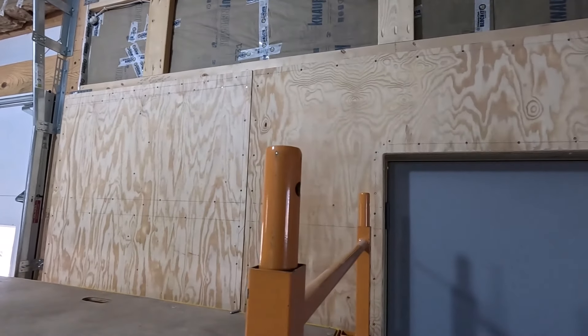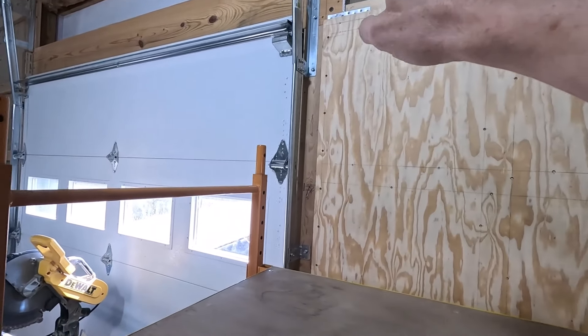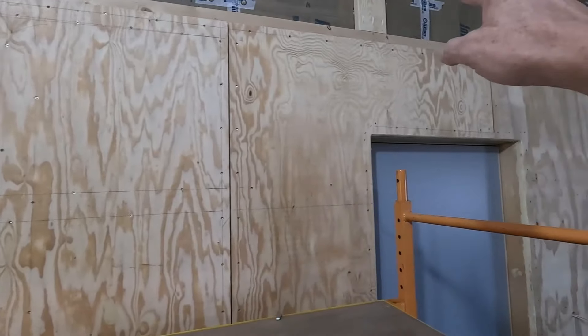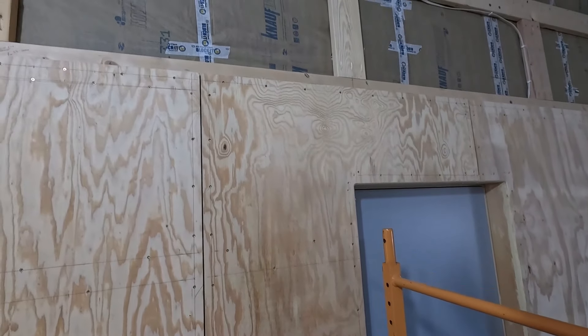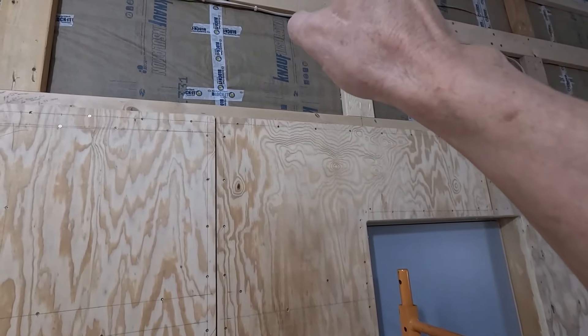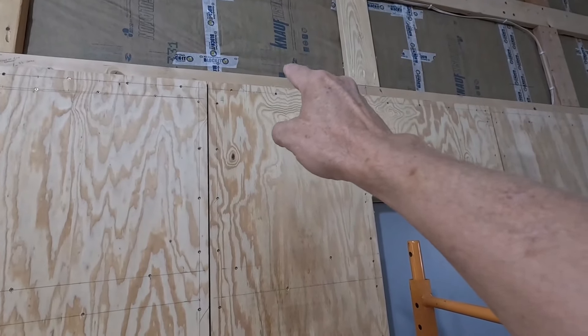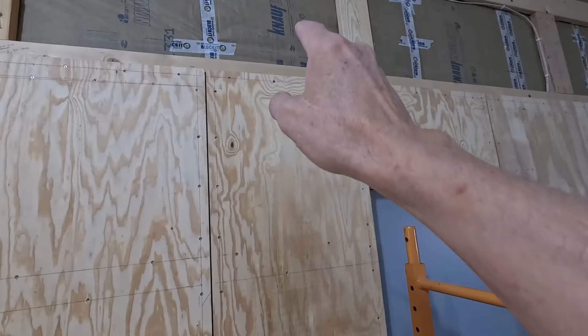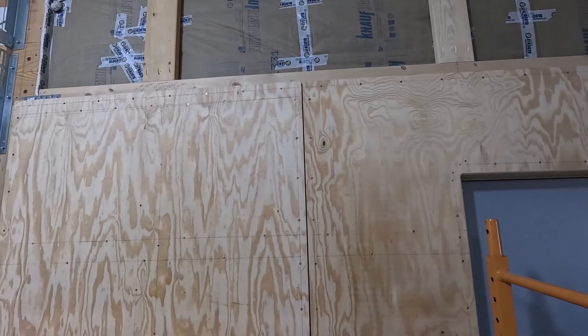I'm going to measure from the edge of the plywood here over to this line, get a complete measurement up from the F&J at the top down to the plywood, subtract a half inch, and we should be good to go.